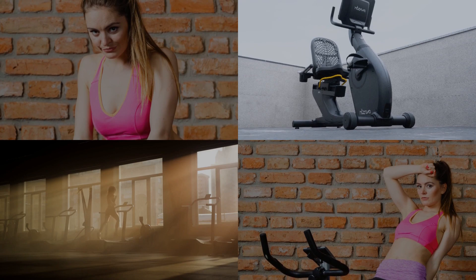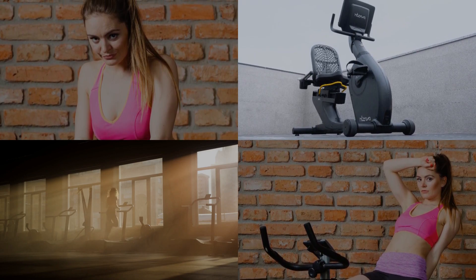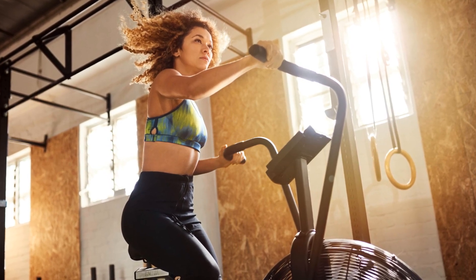Your heart, glutes, quadriceps, hamstrings, calves, and abs all get a piece of the action on a recumbent bike. This cardiovascular champion strengthens your heart, tones your muscles, and ensures a full lower body workout with a bonus of core stabilization.